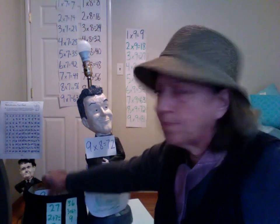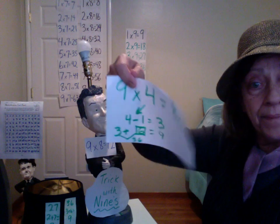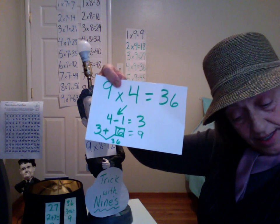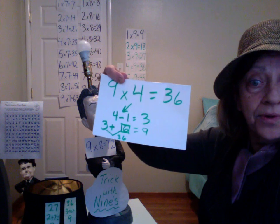How do you use the patterns to figure nine times four? Count back to three, then add three to six to get nine — so nine times four is 36.